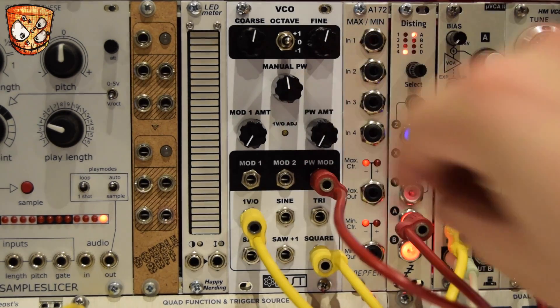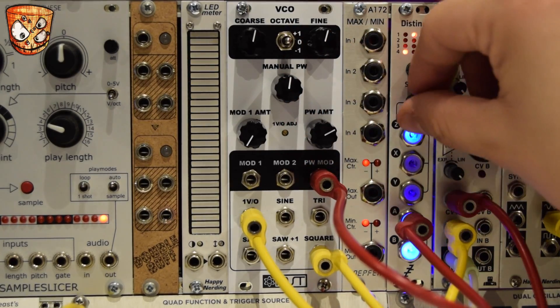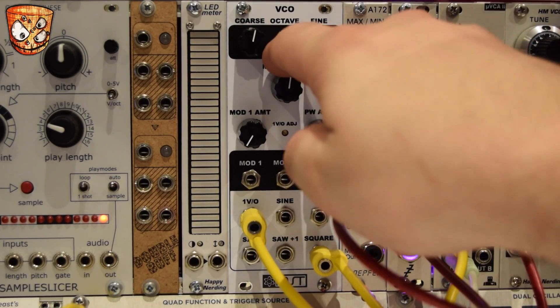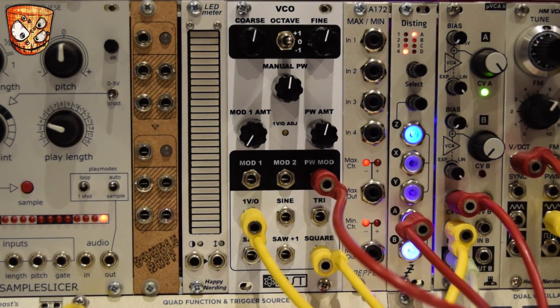Without the PWM. Move down the filter's cutoff which is patched before the VCA. A really nice thick square bass sound.